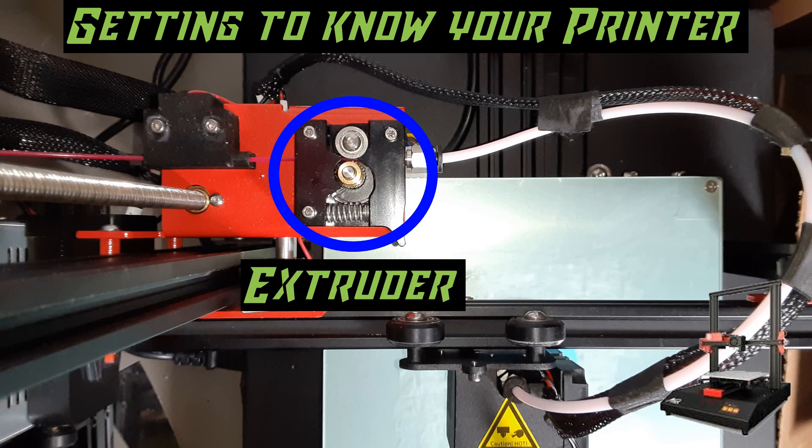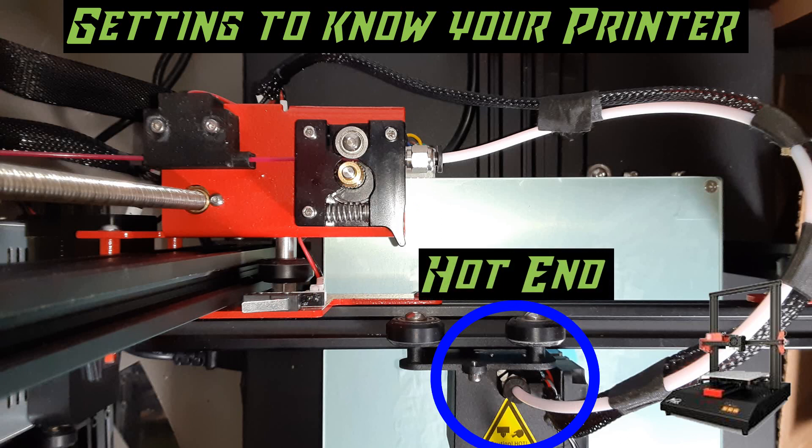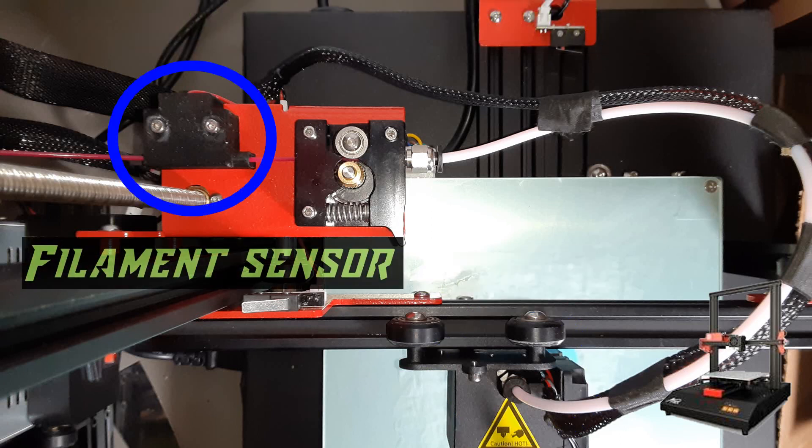So what do they actually do? The extruder is the part that actually pushes the plastic. It forces it down the Bowden tube and into the hotend, pressurizing it against the build plate allowing you to have proper adhesion. The hotend is the part that gets superheated in order to melt the plastic — the plastic does not become melted or liquid until that point. The filament runout sensor, when triggered, will pause the print and move the hot nozzle away from the print so as not to cause damage, allowing you to refill the printer and continue printing.